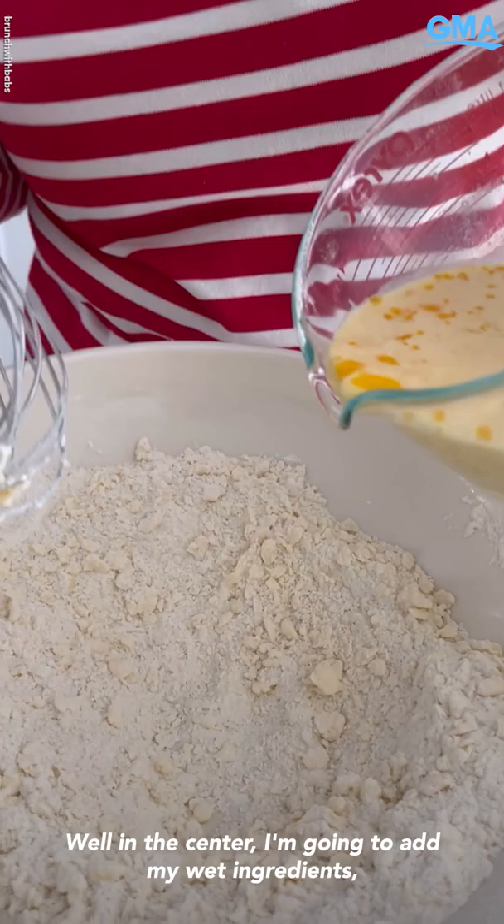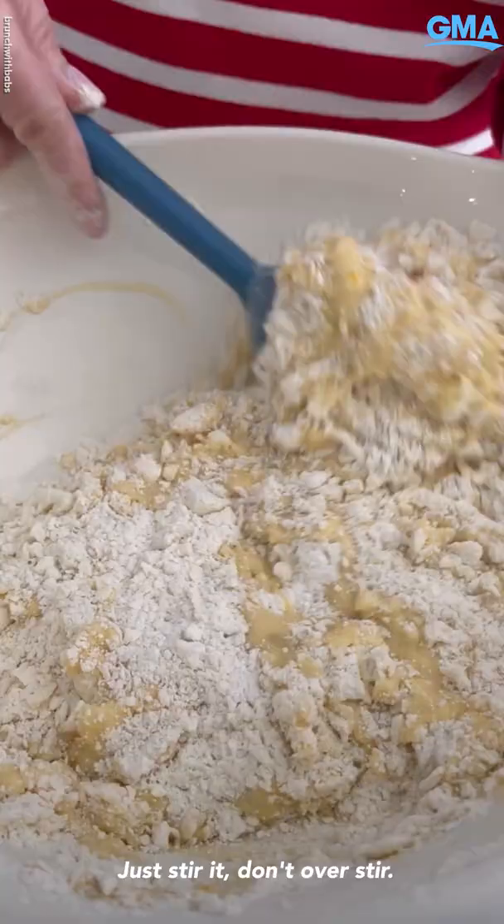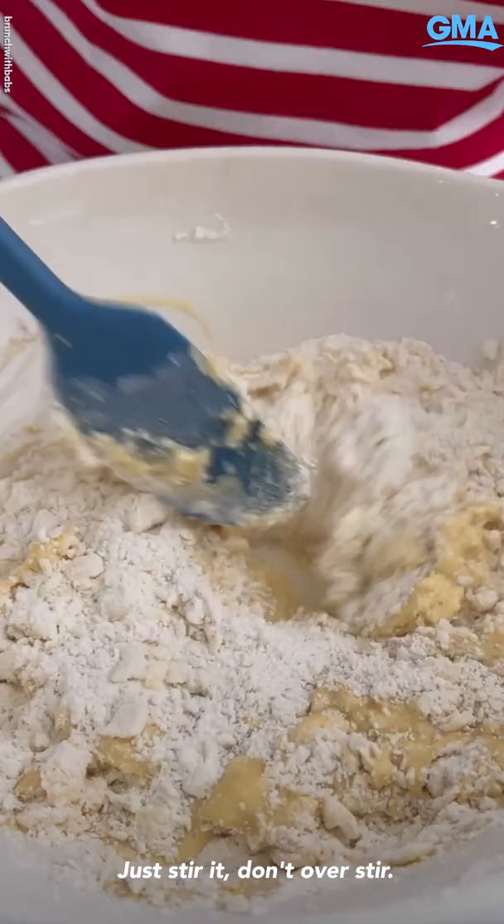Make a well in the center — I'm gonna add my wet ingredients, which is two slightly beaten eggs, milk, and vanilla. Just stir, but don't over stir. Just combine the ingredients.